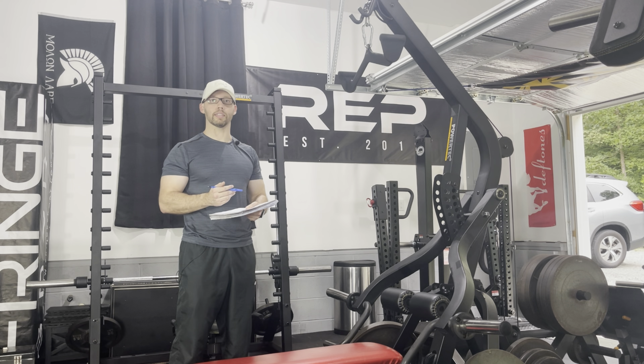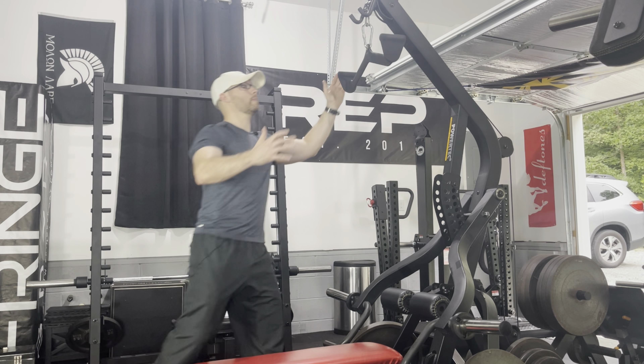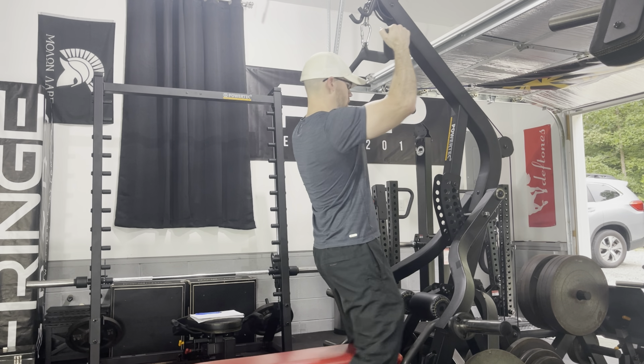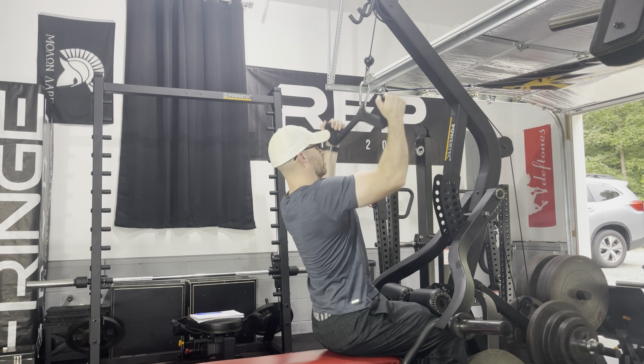My goal for the first set is 15 repetitions and my goal for my second set is 13 repetitions. If I don't hit those goals, I might keep this exercise in one more time, but if I continue to fail on it, I'll swap it out for another pull-down exercise. As I mentioned in part one, your training parameters may look nothing like mine — this is just the way that I train, but you can follow any training program you want. I'm basically just showing exercises to do with this lever gym and how I structure my routines.